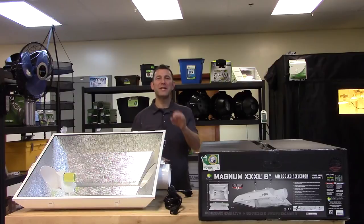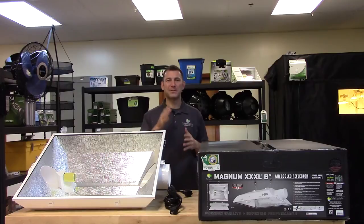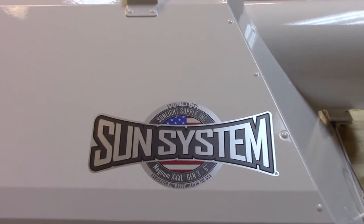Follow Sunlight Supply on Facebook, Twitter, and Instagram for cool picks, new information, and awesome giveaways. Also, don't forget to subscribe to our YouTube channel for the latest in indoor grow equipment videos. Thank you for choosing Sun System Reflectors.